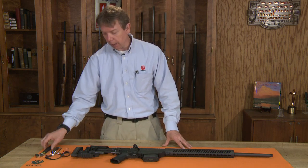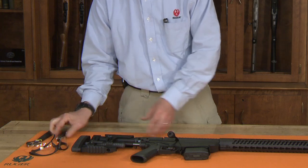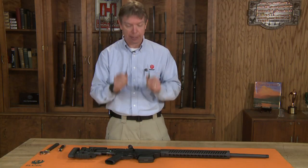Before we begin, a couple tools we'll need are simply an adjustable wrench, a set of Allen wrenches, a well-lit area, a good mat, and of course safety glasses.